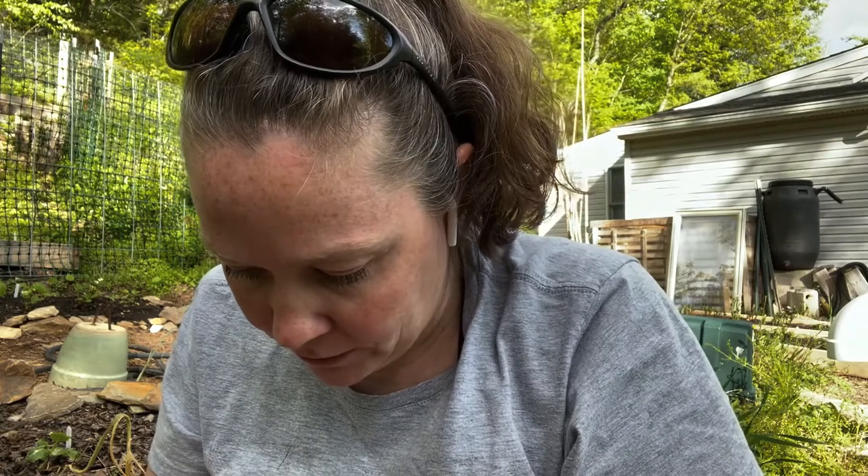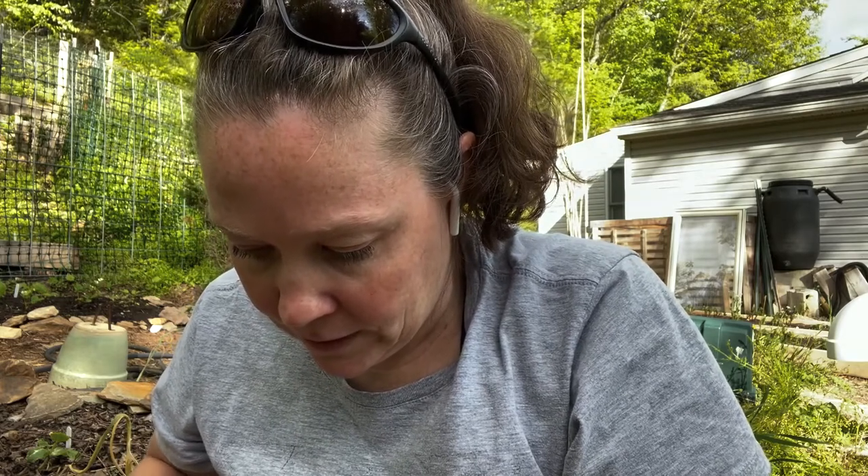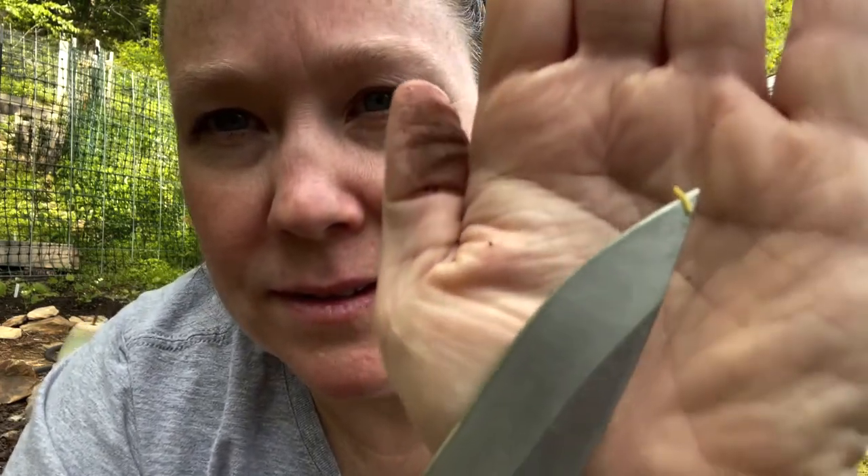It's so tiny. Let me see if I can get it on my knife — oh, I popped him out. I'm sure there's more in here. Yep, there's another one. Oh, they're everywhere! This one's really infested. Look how tiny that is, but there are bunches of them.